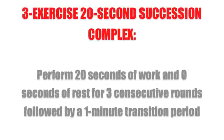The Mad Minute. Three exercise, 20 second succession complexes. Perform 20 seconds of work and zero seconds of rest for three consecutive rounds, followed by a one minute transition period. Perform 10 total cycles for a 20 minute workout.